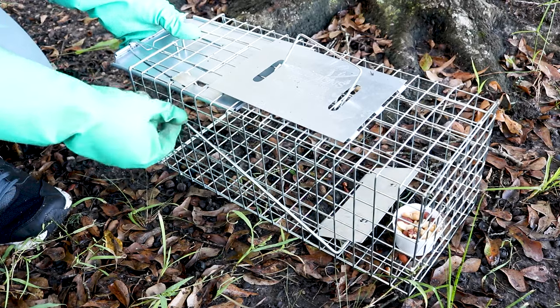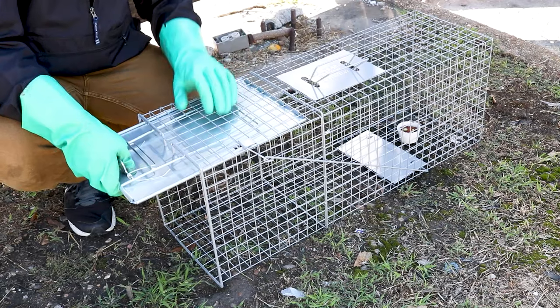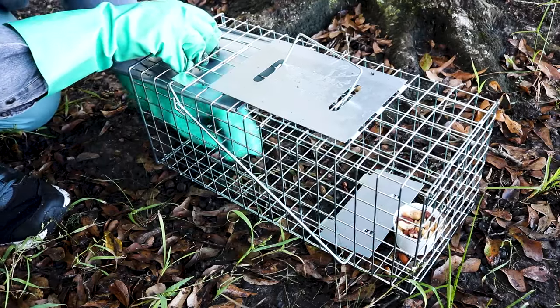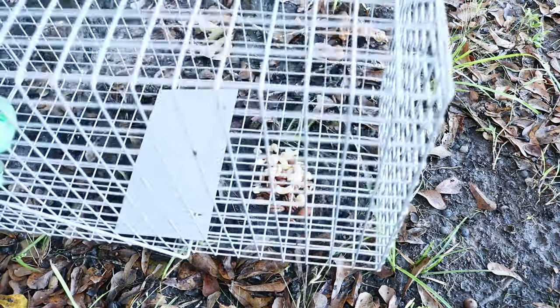Once you're satisfied with your trap placement, you can bait and arm it. When baiting your trap, it's important to put the bait at the far end of the trap behind the trigger plate, so that when the animal comes in to feed on the bait, they'll activate the trigger and be trapped.